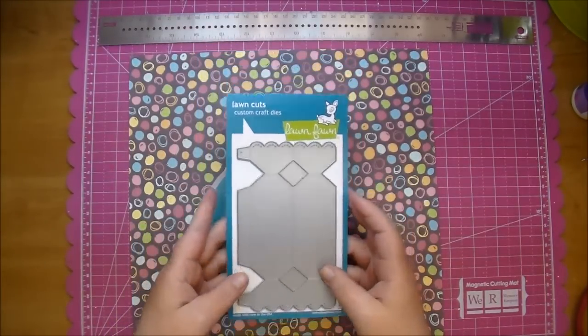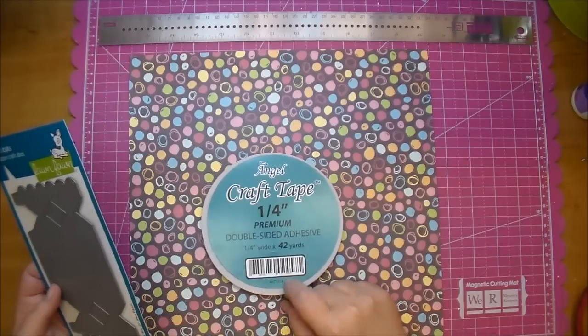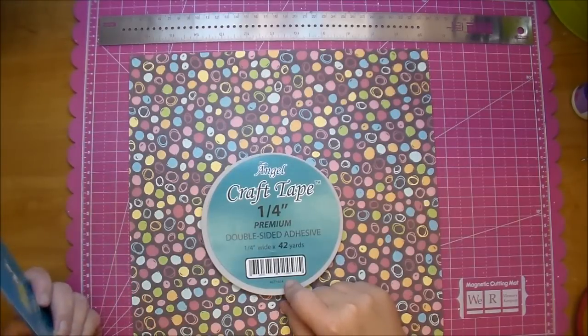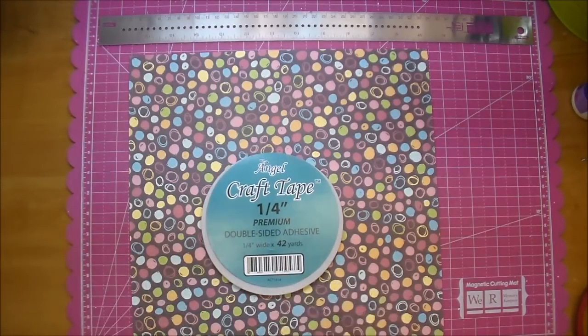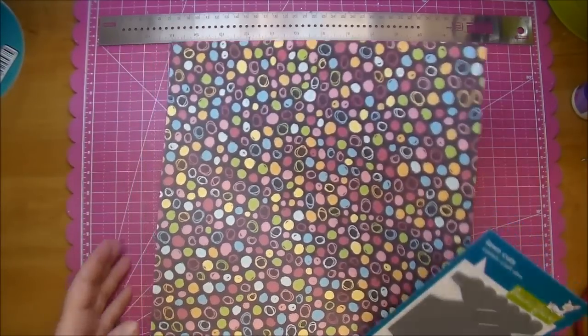This is a cute little die, and I will be using this today along with — you want to use some strong adhesive. I'm using Angel Craft in the one quarter inch. It's a double side adhesive, and I'm using some paper that I have.